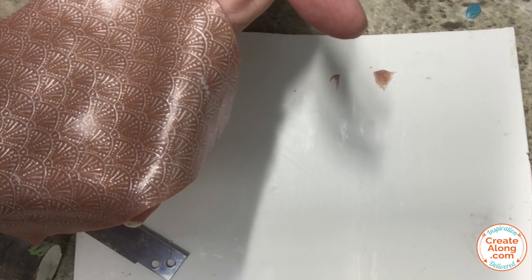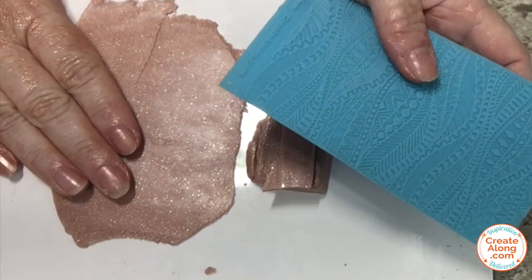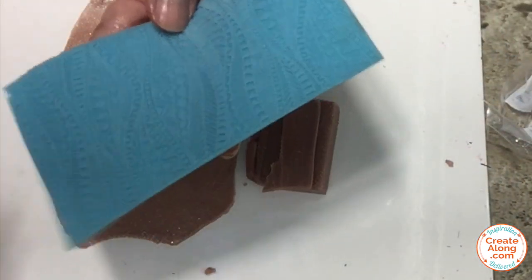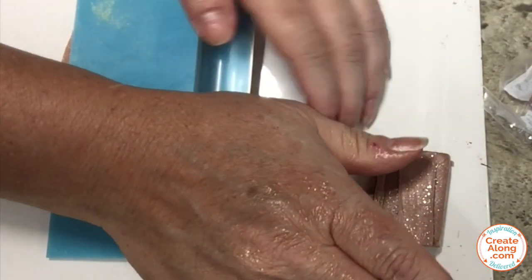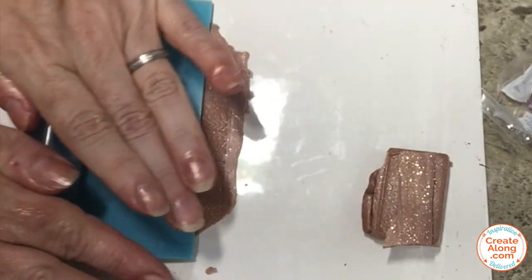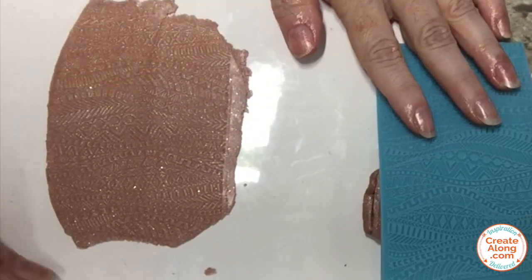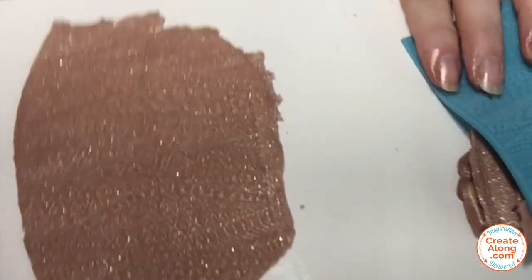Carefully lift off that silkscreen, let that image dry on the clay sheet, and wash your silkscreen right away. Here's a closer look after it's dried a bit — you can see it picks up all the detail and has that lustrous pearl effect. I'm using more of that rose gold glitter clay, rolled this time to a setting two, and the tribal waves texture sheet from createalong. I'll use my clay roller and press down to transfer the texture to the surface of the clay. This one was not inspired by a particular pattern — I just wanted a solid textured element to be part of the finished slab.